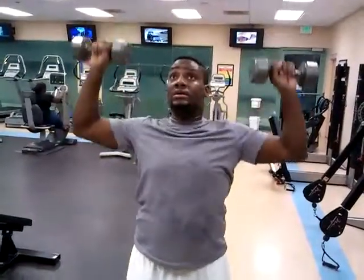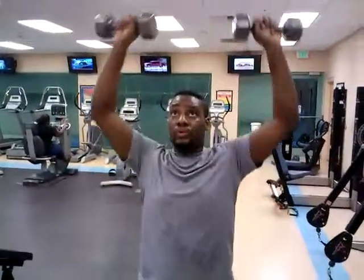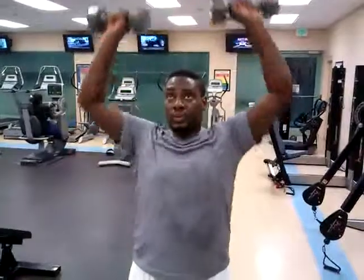Alright, let's get it, do 20. There you go, breathe — exhale on the up, inhale coming down, exhale pushing up. Good job.